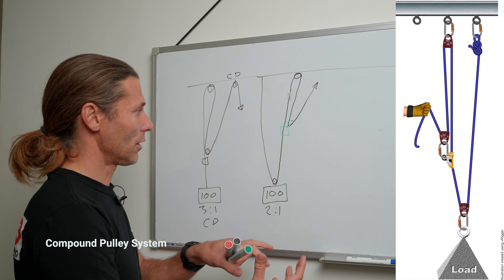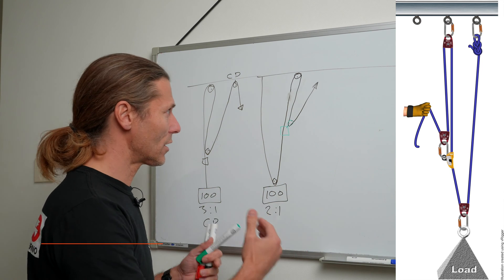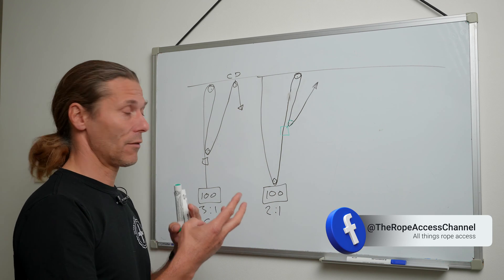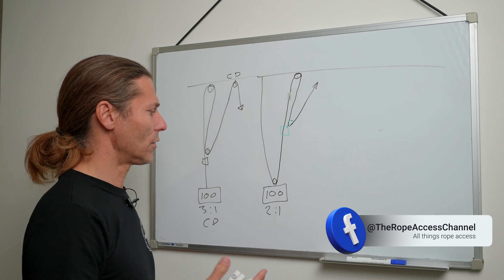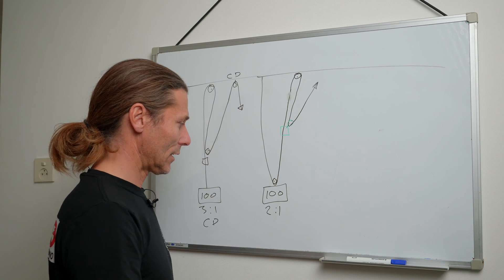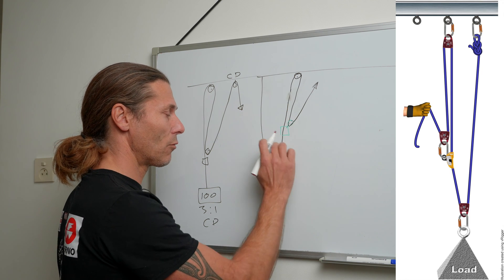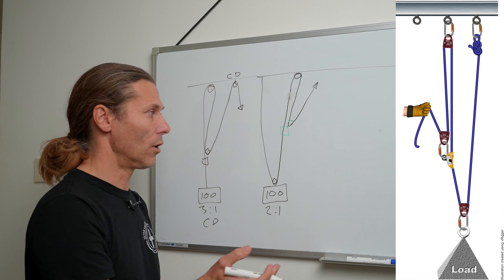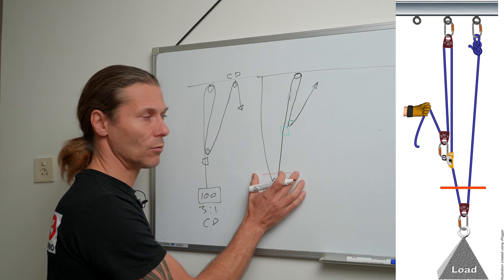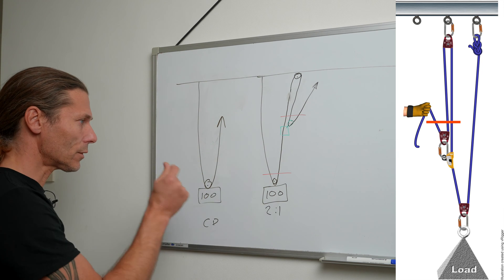They're compounding onto each other, but is it still a two-to-one? There are multiple ways of approaching this. I mentioned collapse rate, the T method, and the simple method — where you count the number of ropes pulling on the load. If we start at the load — I'll make this red — and we can see where there is a rope clamp in green, that's where we are pulling. So we are in one system pulling in our two-to-one, and we added another one which is pulling above the rope clamp.